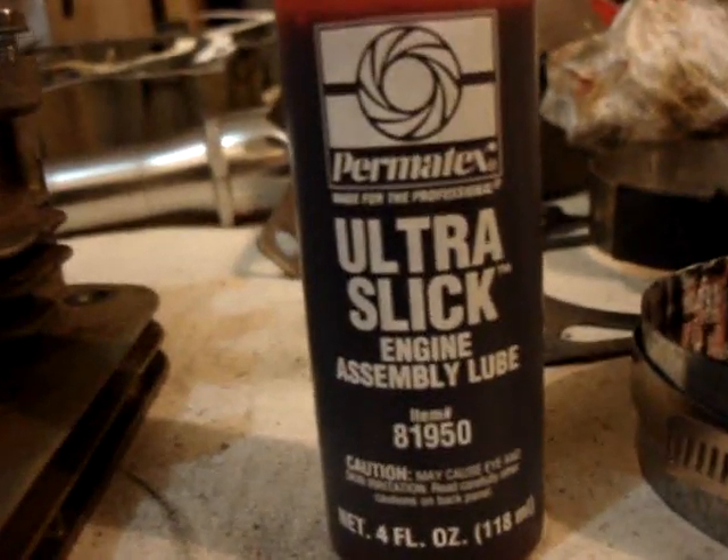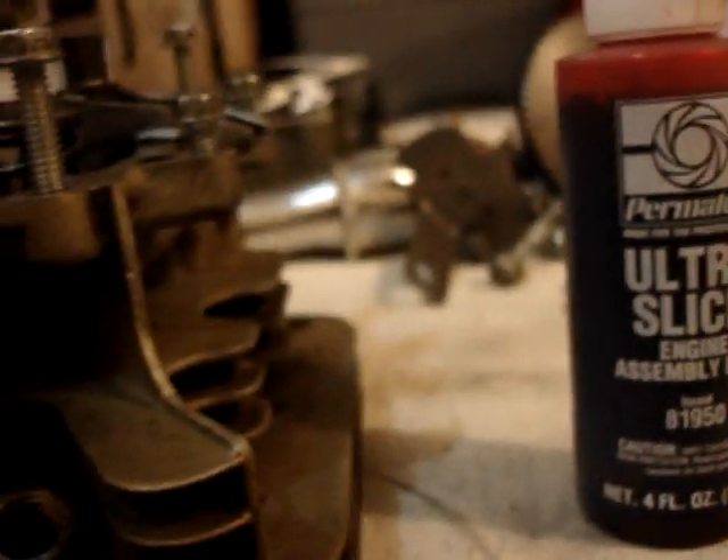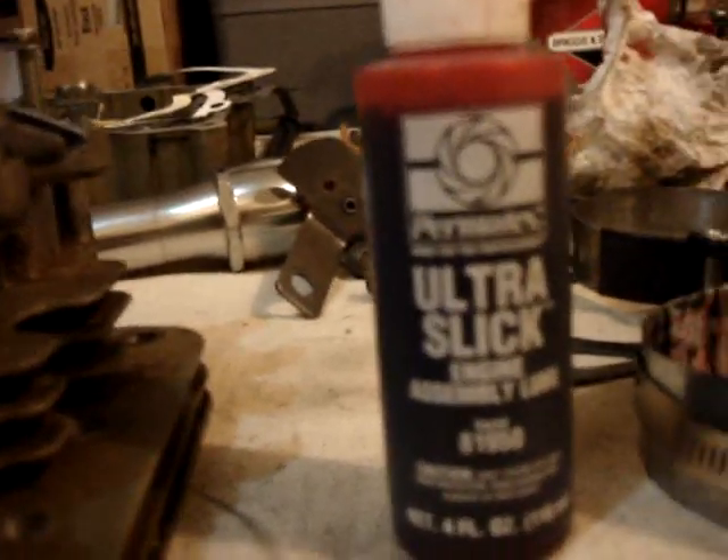This red stuff here is assembly lube that I got from the auto parts store. I'm putting it on every place that two pieces of metal rub together, to help with lubrication until the motor runs for a few minutes and the oil gets to splash up on everything, since all the parts now are completely clean and oil free. So this will hopefully help it run for the first few minutes until the engine oil gets all up through the case.